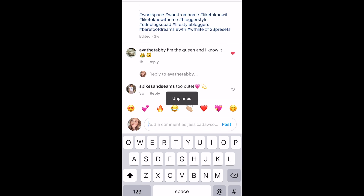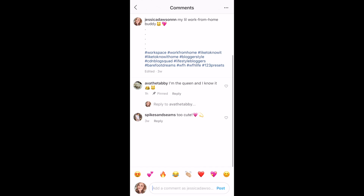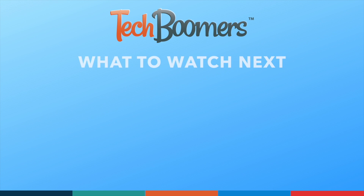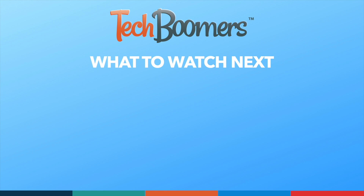That's all it takes to pin comments on Instagram. Thanks for watching. If you found this video helpful, we'd love it if you'd hit the thumbs up button below and subscribe to our channel. We put out great new tech tutorials like this one every week.